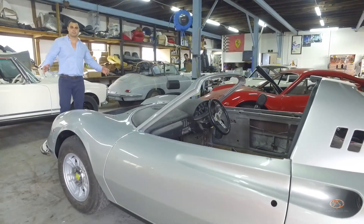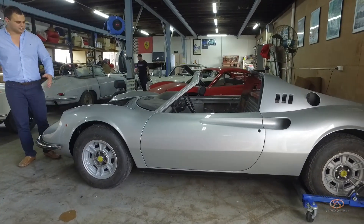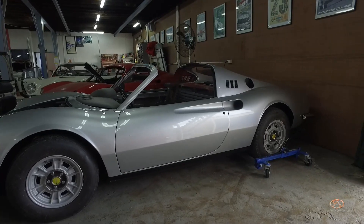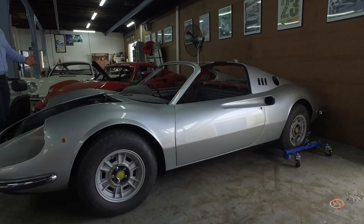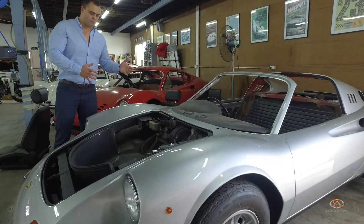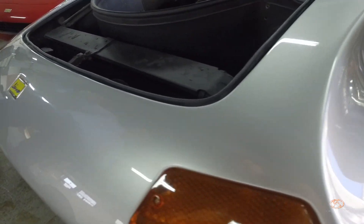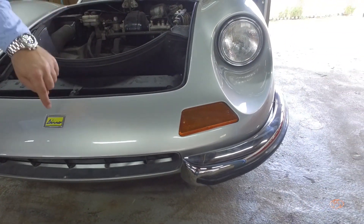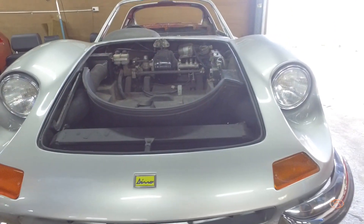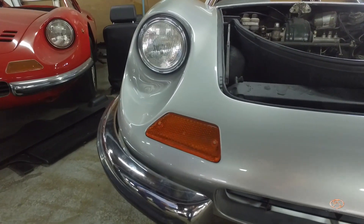Everything's been re-chromed — all the chrome around the car. It's just unbelievable. Such a beautiful car. Enzo Ferrari created something here of beauty — so curvaceous, so perfect. Brand new lenses, brand new badge, brand new lights, new chrome front bumpers, new rubbers. Absolutely speechless.